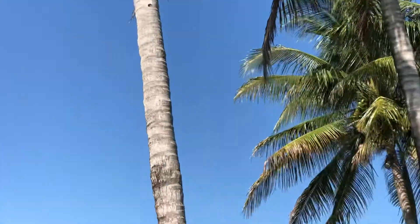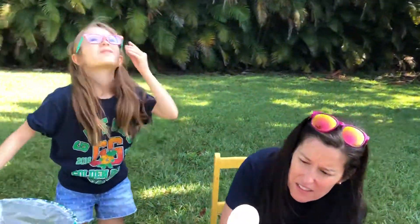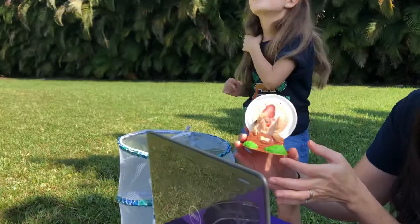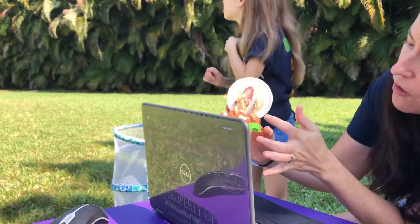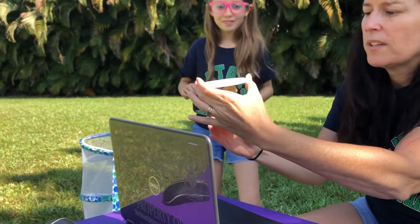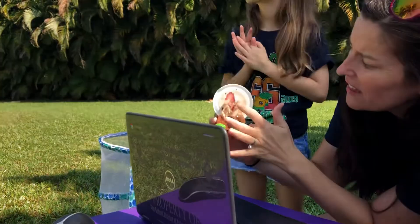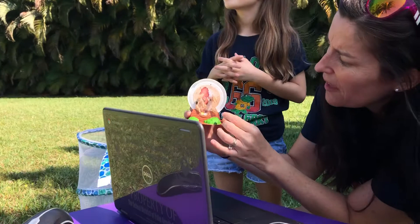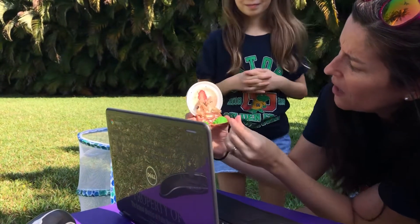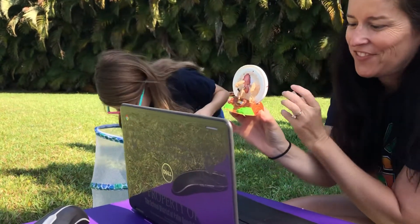Wasn't that great, guys? So here you go — I want to show you up close. This is what the caterpillar's chrysalises look like. These are empty, obviously, because they all came out. This was a lid that was on top of the caterpillar container. Once they were there, we transferred them — they attached themselves to the lid, and then they hung there until yesterday when they finally came out of their chrysalises. Isn't that so cool, guys?